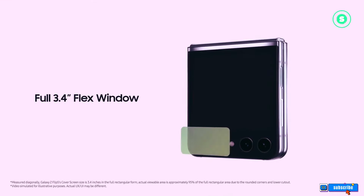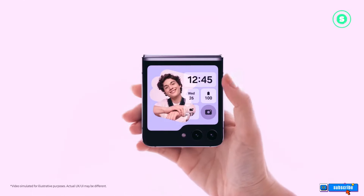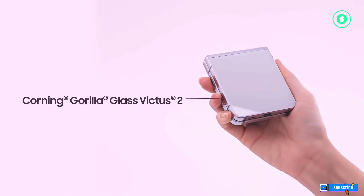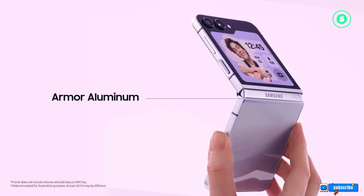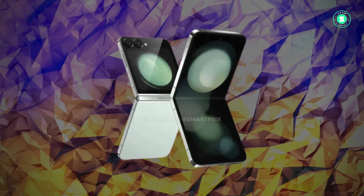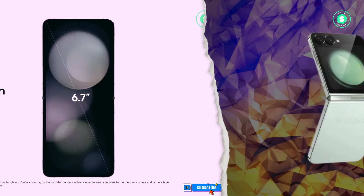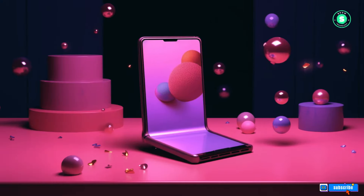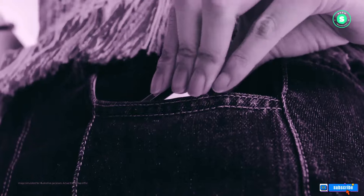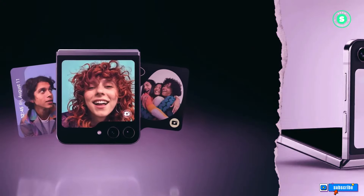The 5K renders offer a view of the flip side of the foldable, showcasing a folder-shaped cover screen that maintains the 3.4-inch size and a minimalist bottom half. The dual camera setup, flash placement, and cover display's bezels remain unchanged. Despite rumors of larger displays for the Flip 6, our renders suggest otherwise. The CAD-based 5K renders display the phone in a refreshing mint colorway. One render offers a glimpse of the phone's hinge, complete with Samsung branding, which appears unchanged from the current generation.